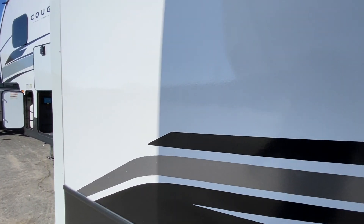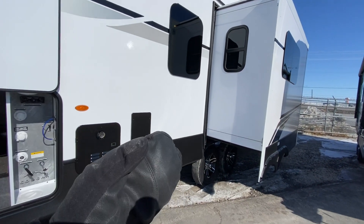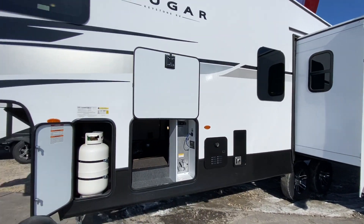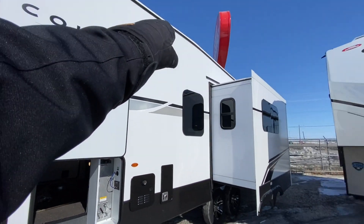This is going to be a very well insulated unit with foam block insulation, fully enclosed and heated underbelly with insulation there as well, as well as in the front cap on the bottom — so where your bed is — and in the roof as well.